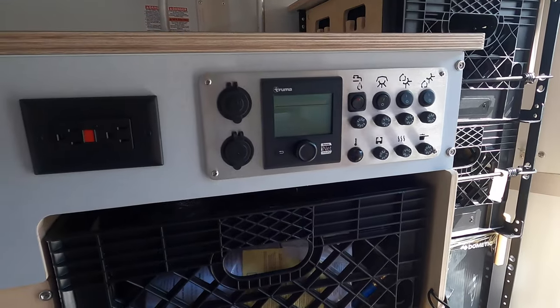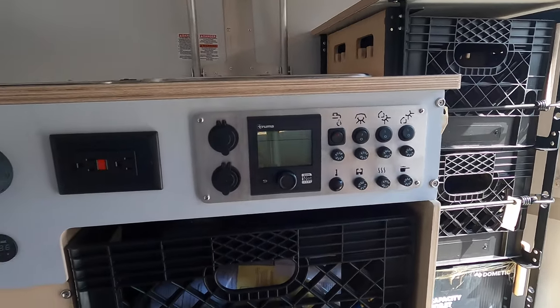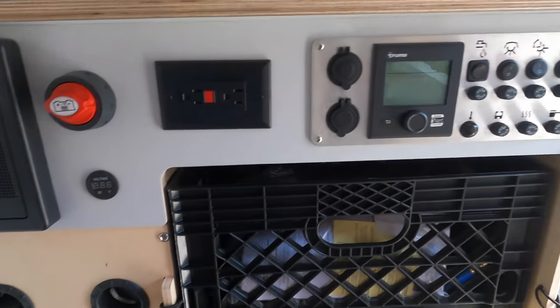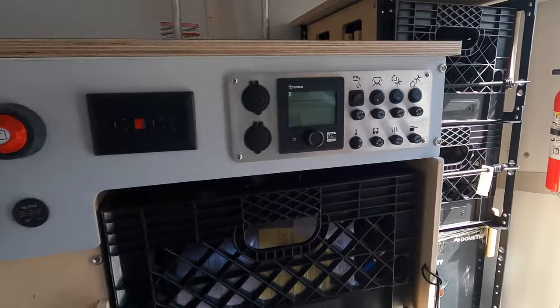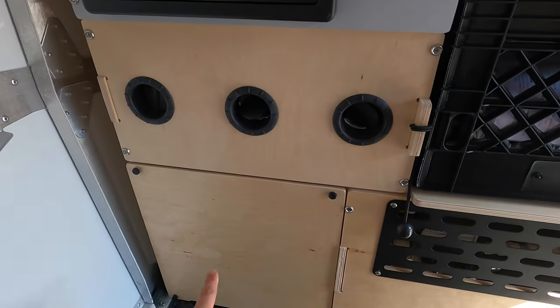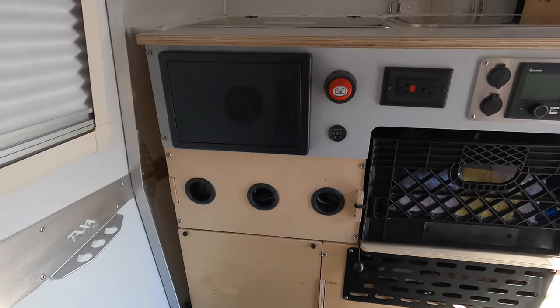Down below you have a breaker box, voltage reader, and battery disconnect, plus more outlets. Then you have the Truma Combo Eco, which runs your heater and also your hot water heater, and handles fuses for all your other devices. Your battery is stored right in here — upon purchase we take it out, put your battery in, and you're all hooked up and ready to go.